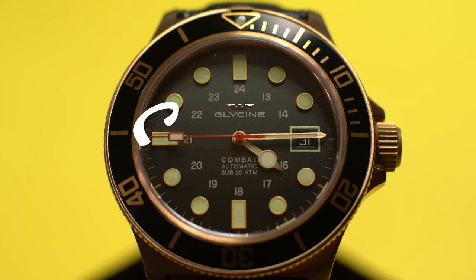I'm pretty excited to start wearing this watch and to see how it patinas over time with my personal use — and I think that's where the fun of a bronze watch is. I hope you guys enjoyed this video. If you did, give it a thumbs up, share it around, and comment down below any thoughts or questions. Don't forget to subscribe for more content like this. Thanks for watching and I'll see you guys in the next one.